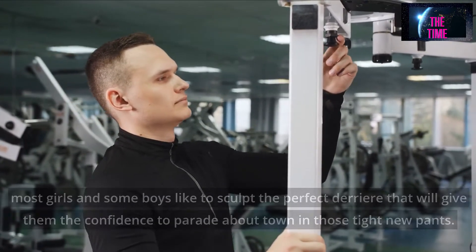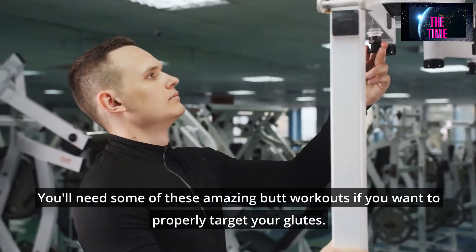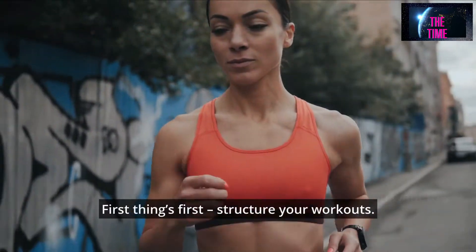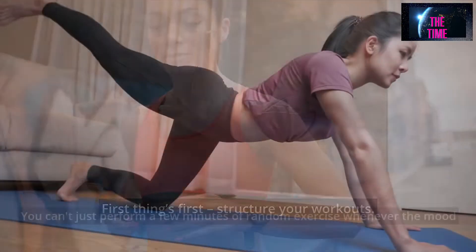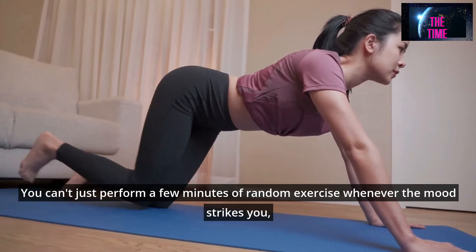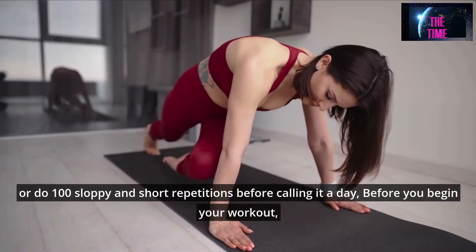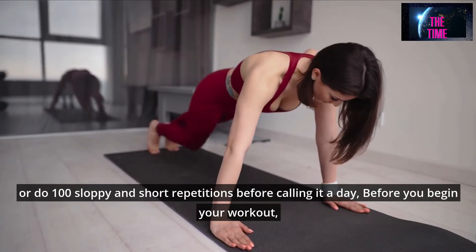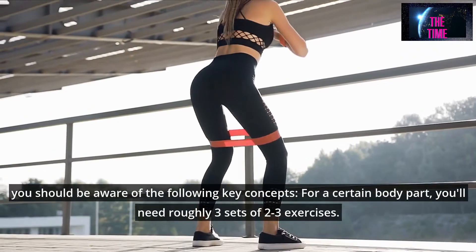You'll need some of these amazing butt workouts if you want to properly target your glutes. First things first, structure your workouts. You can't just perform a few minutes of random exercise whenever the mood strikes you, or do 100 sloppy and short repetitions before calling it a day. Before you begin your workout, you should be aware of the following key concepts.